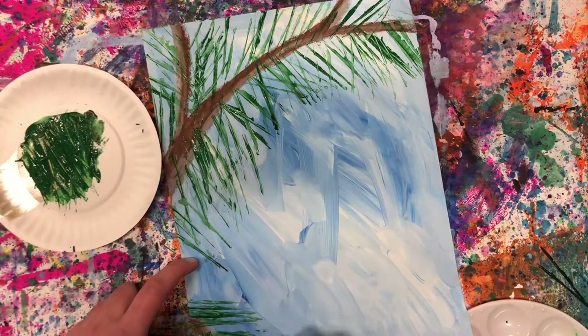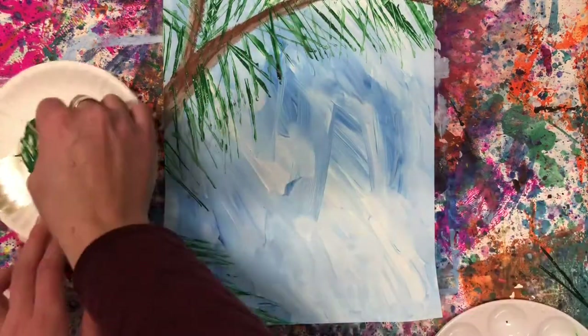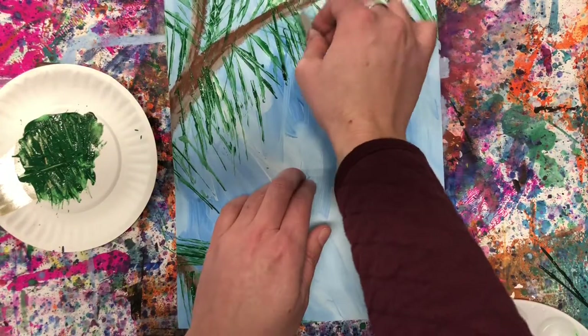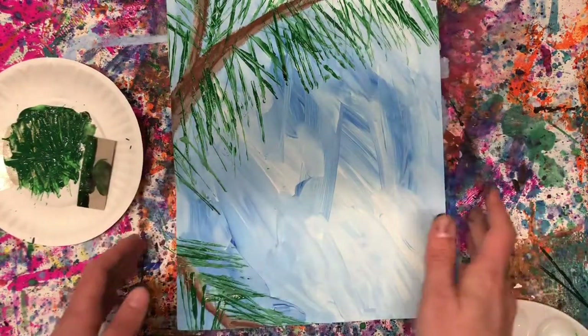I've got it how I like it now. I'm gonna let it dry so that I can come in and draw my pine cone right here. Maybe a few more pine needles up here. And now we're gonna let it dry.